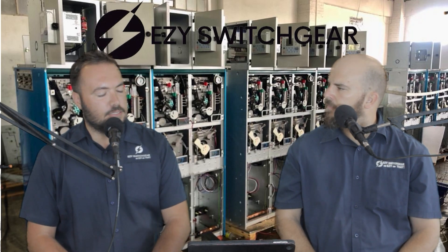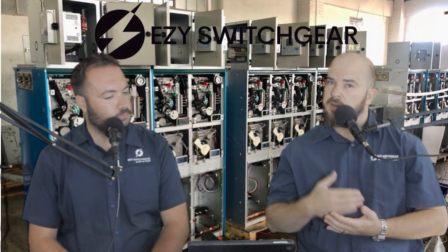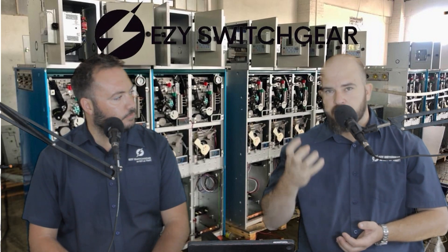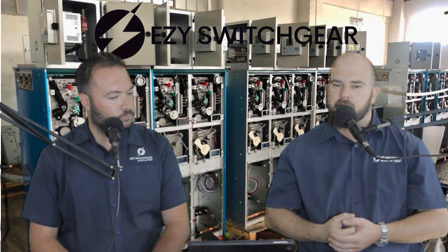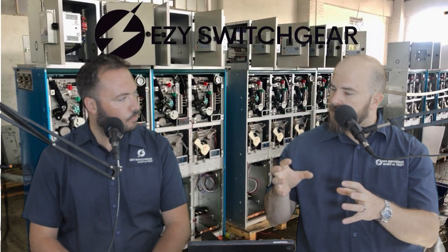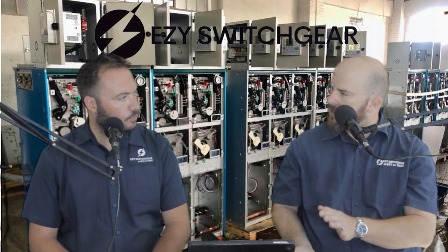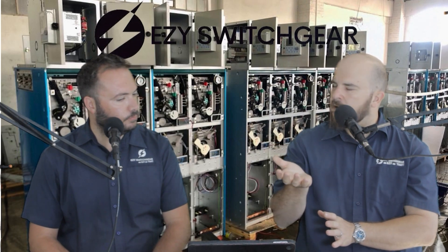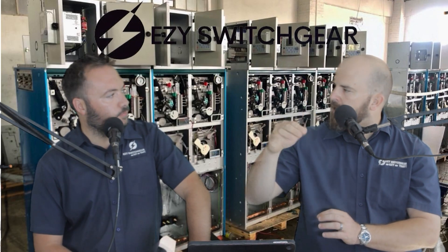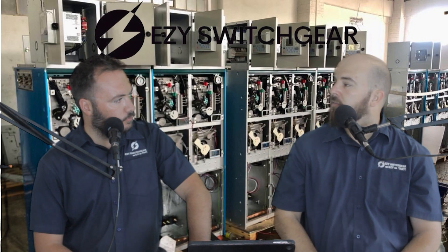So, what happens in the instance of factory testing? Obviously the factory needs to make sure that the switch care that goes out of the factory complies to all the safety regulations and is actually a product that will be reliable and viable in the field. You will do primary injection testing that will test basically your CTs, your relay and your trip mechanism to make sure that the CTs read the current correctly, the relay interprets the current correctly and trips at the right levels. The speed of the tripping system is sufficient. Primary injection is quite a valuable tool.